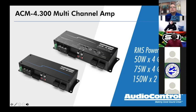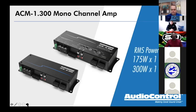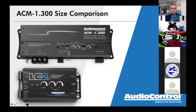Moving on to the 2.300 — same physical size. Power ratings wise, again 300 watts divided differently: 300 watts by 4 channels, or 150 by 2 channels. Then there's the 1.300 — 300 watts on one channel. One cool thing about the 1.300 is its size. Next to an LC2i, it is almost the exact same height and width as an LC2i, just a few inches longer.